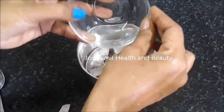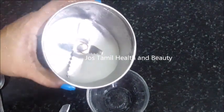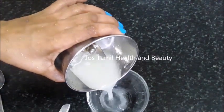Grind the rice. Now you can mix it. Make sure you make a nice smooth color, which means your paste is white.